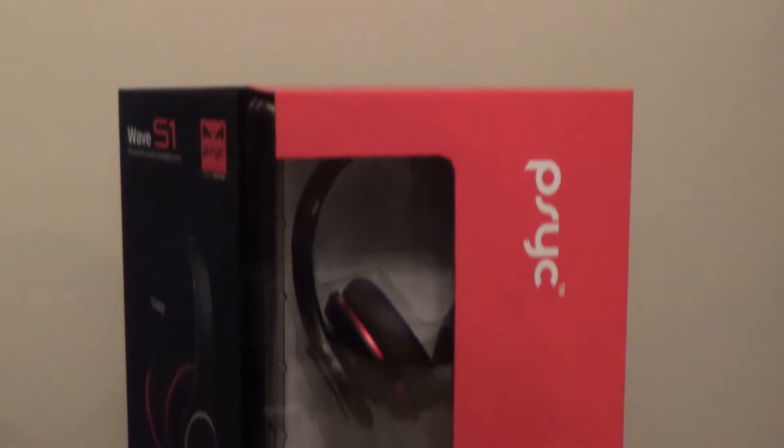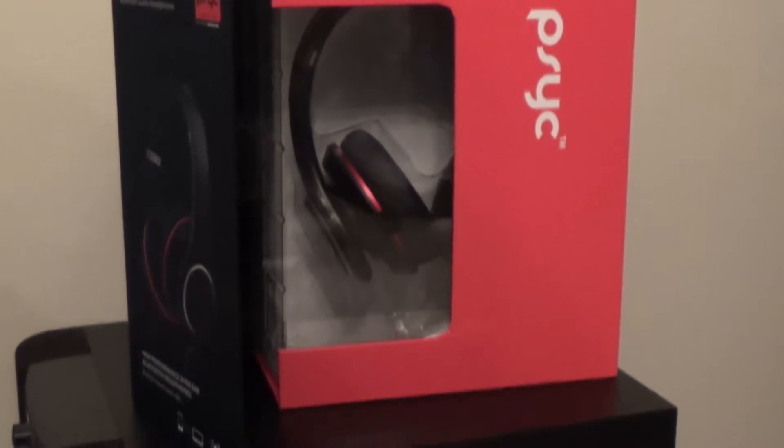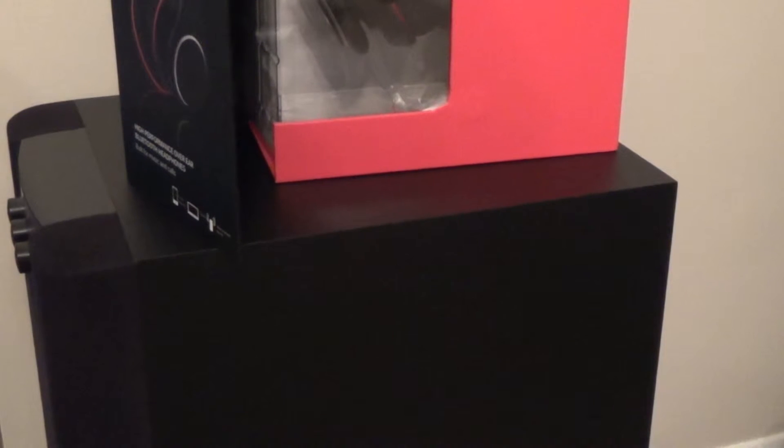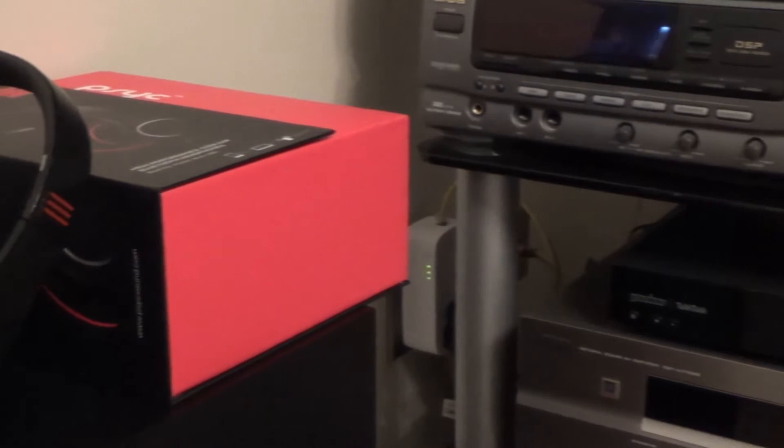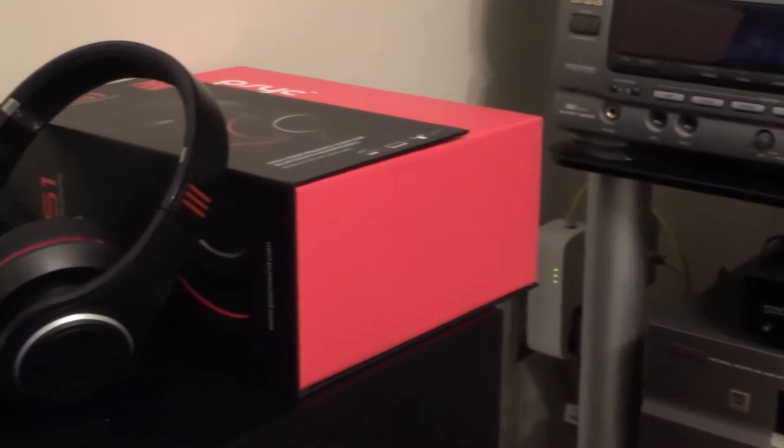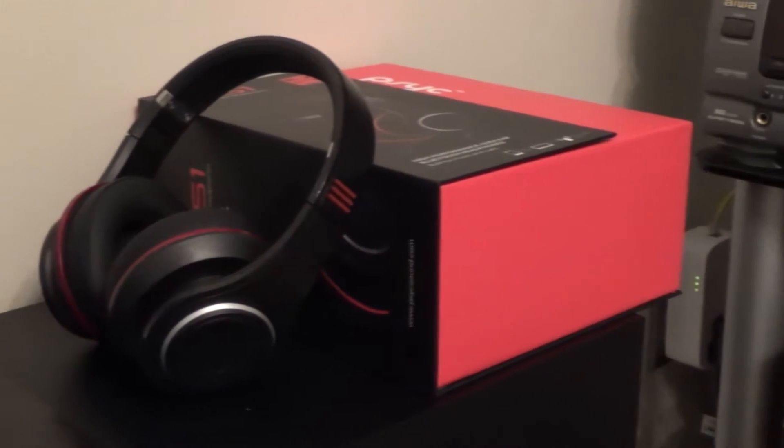The packaging was something that told me these headphones weren't just going to be some run-of-the-mill headphones. They come in a premium quality box that's made from a quality material and has a magnetic flap to close the box as well. The design of the box is of a high standard, which is something I also couldn't believe for the price.